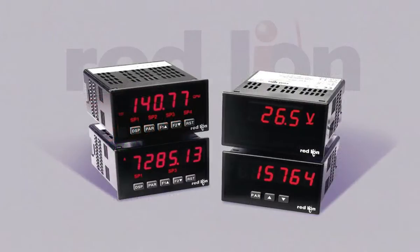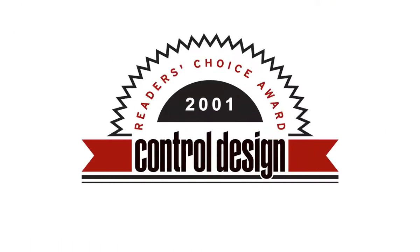The PAX 2A's innovative design is deeply rooted in Red Lion's world-famous, award-winning family of PAX panel meters. For 10 consecutive years, the readers of Control Design Magazine have voted Red Lion's 1/8th thin PAX meter the number one panel meter in the industry — and why wouldn't they?